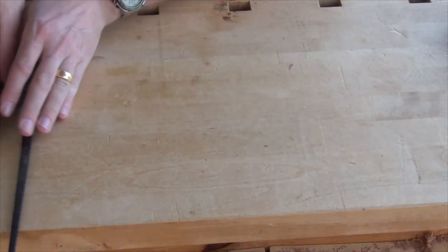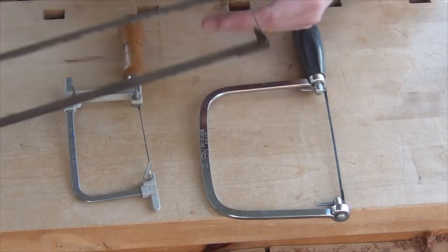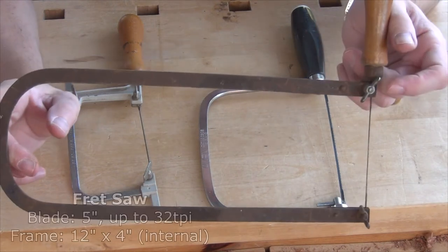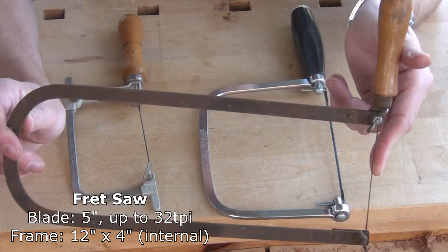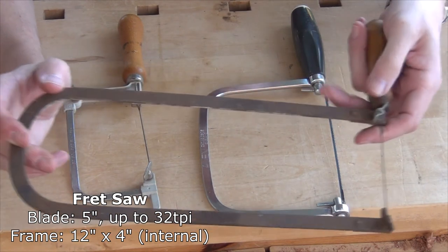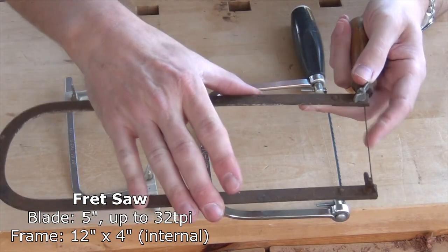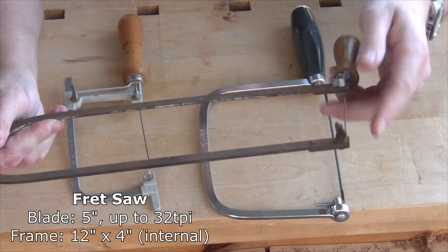Moving down towards the other end, we come to a set of saws that are very distinct because they have metal frames. At the far end, for the very finest and tightest radiuses, we have what's known as the fret saw. It has a very thin blade, fine teeth, and a big sprung metal frame which holds that blade nice and taut, so it will cut and stay nice and straight in the cut.